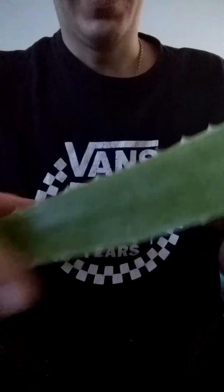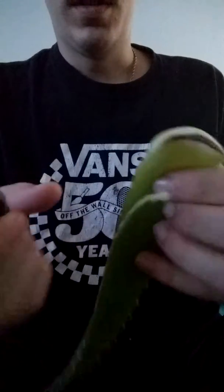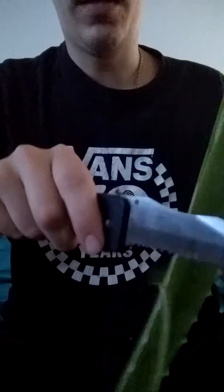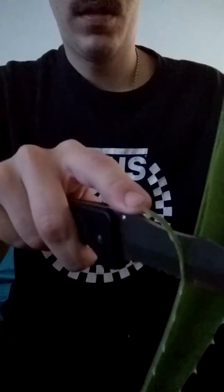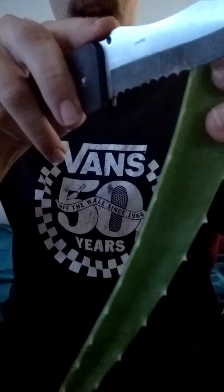As you can see, it has these pointy pieces on the end. So you're gonna take a knife — you could use scissors too — and just cut all the way down, trim off the ends on each side.